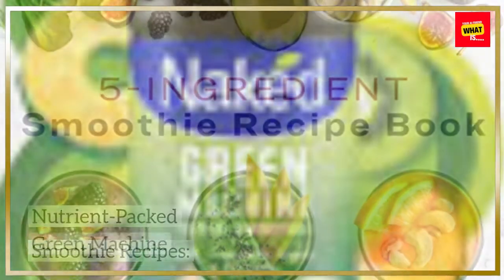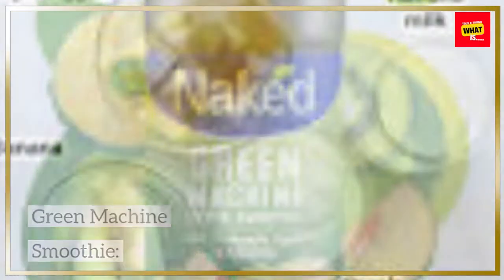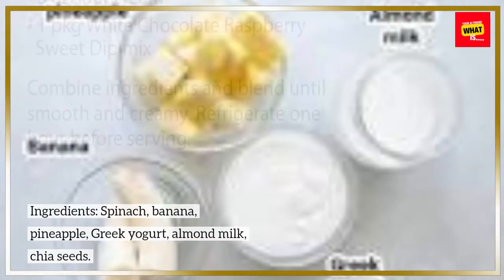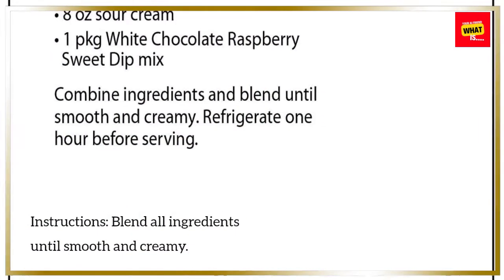Nutrient-Packed Smoothie Recipes. Green Machine Smoothie. Ingredients: Spinach, Banana, Pineapple, Greek Yogurt, Almond Milk, Chia Seeds. Instructions: Blend all ingredients until smooth and creamy.